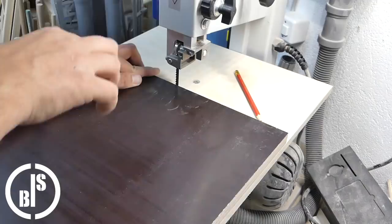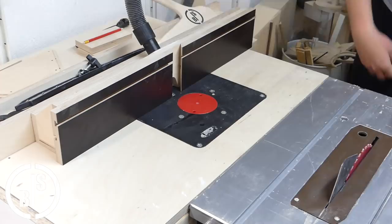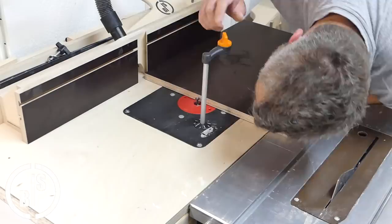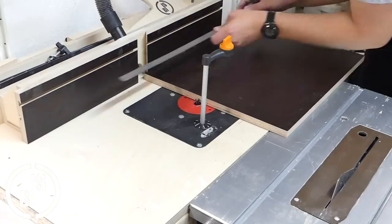Next I will cut a T-slot in the base plate, so I set up my router table. Because this T-slot does not go completely through, I make a mark on the fence so I know when to stop.